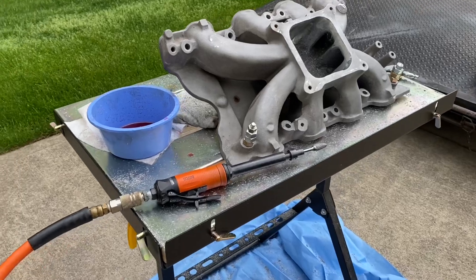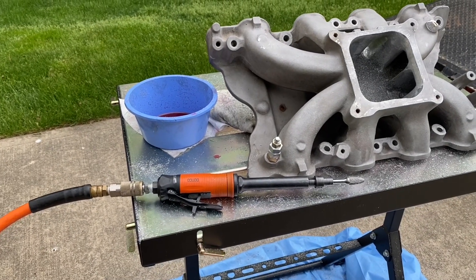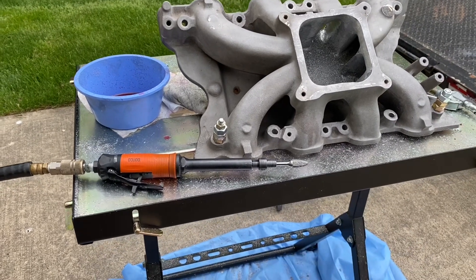I got the Dotco grinder, the die grinder Darren Morgan told me about. I'm telling you, that thing eats aluminum like crazy with the carbide burrs I got from Greg Kuzo.